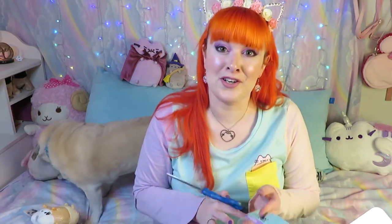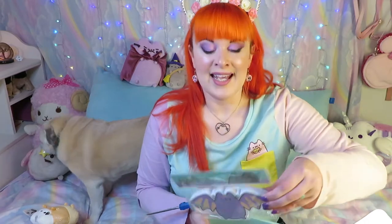I would recommend watching my fall unboxing from last year — it had nothing to do with the season, which was kind of a bummer. Oh, I should show you what this is before I open it: it is a set of bat Sheen sticky notes and it's a really good size too.